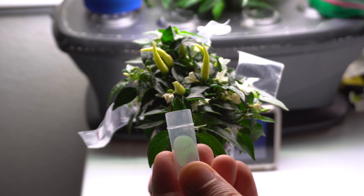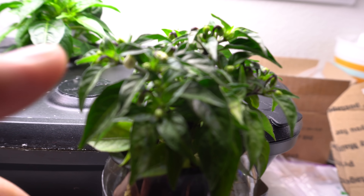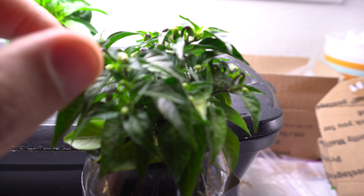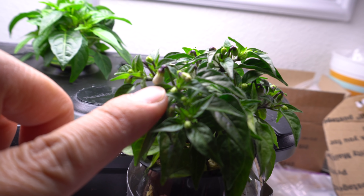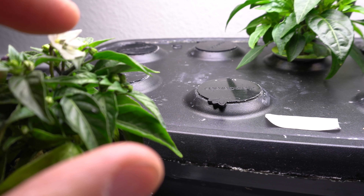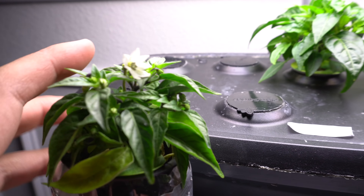Now you just need to use this pollen to pollinate a different variety to make your cross. The process is pretty simple — you want to find a flower that has not opened yet. See that one there — it's kind of ready but hasn't opened yet. Those are the flowers you need to work with.